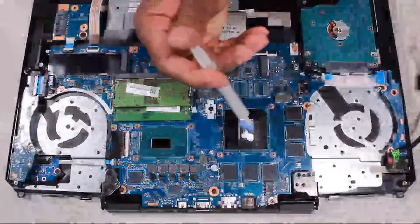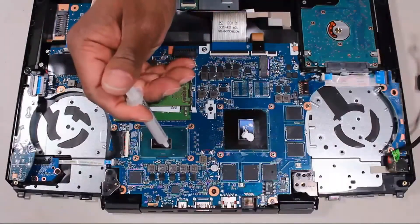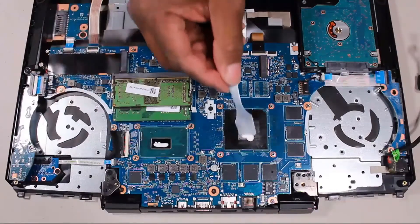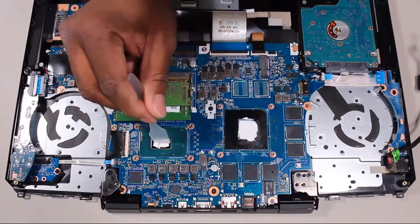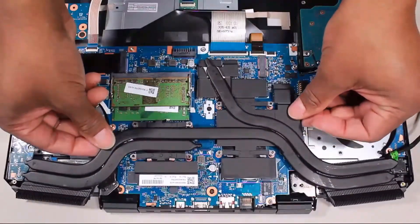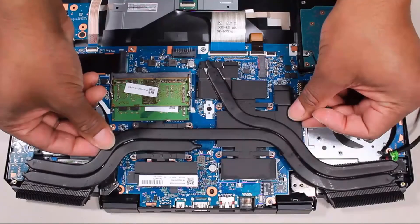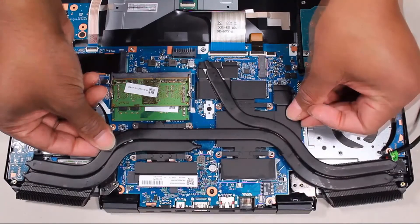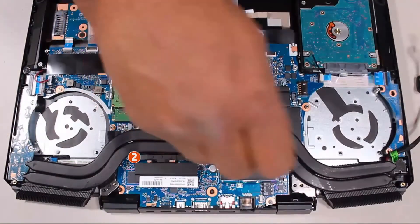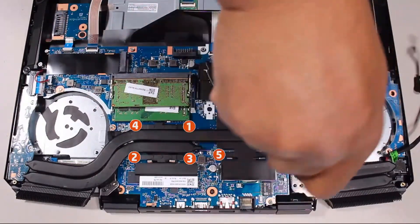Replacement Note: replace the thermal grease before replacing the heat sink. The thermal grease should be replaced every time the heat sink is removed. Align the screw holes on the heat sink with the standoffs on the system board and place the heat sink into position. Replace the eight 3mm P1 Phillips-head screws in numerical order.